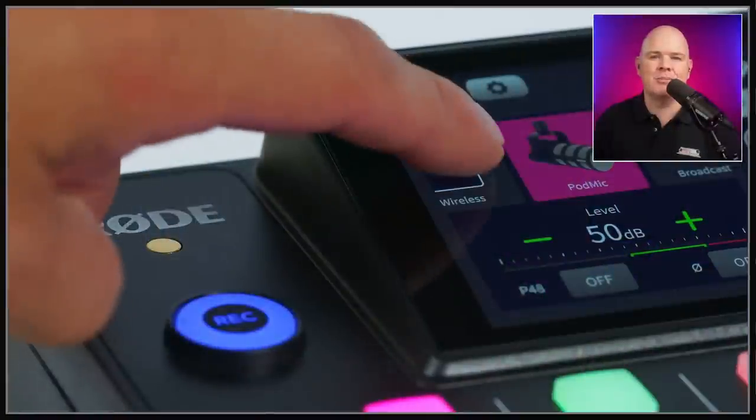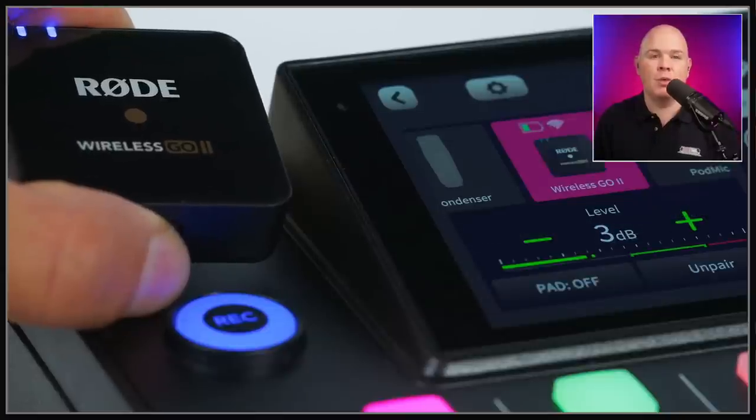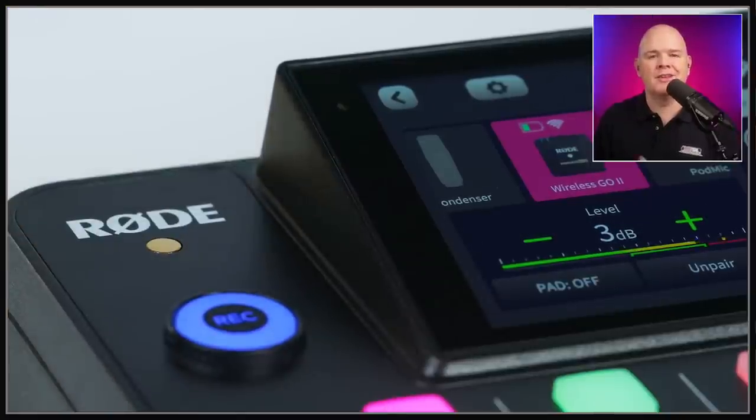When it comes to the Rode Wireless Go, if you are someone who uses it with the Rodecaster — there's an XLR adapter you can get from Rode that allows you to plug the receiver into your Rodecaster. Well, apparently there is a hidden feature within the Rodecaster Pro 2 that is going to be unlocked in a forthcoming firmware update imminently, which will give you the ability to pair with a transmitter directly within the Rodecaster. This may be something that pushes me over the edge to actually buy a wireless mic from Rode. That's probably their intention. A lot of people use their wireless mics with the Rode, and just being able to pair it directly like that I think is a great little feature.